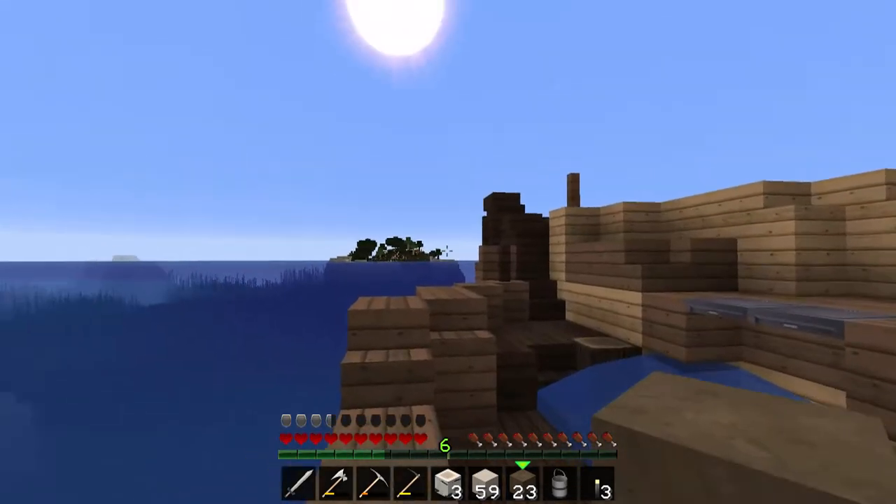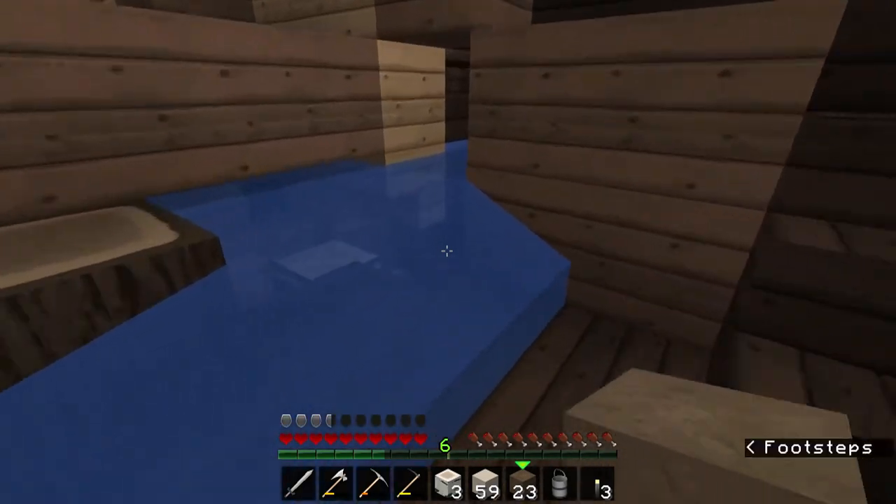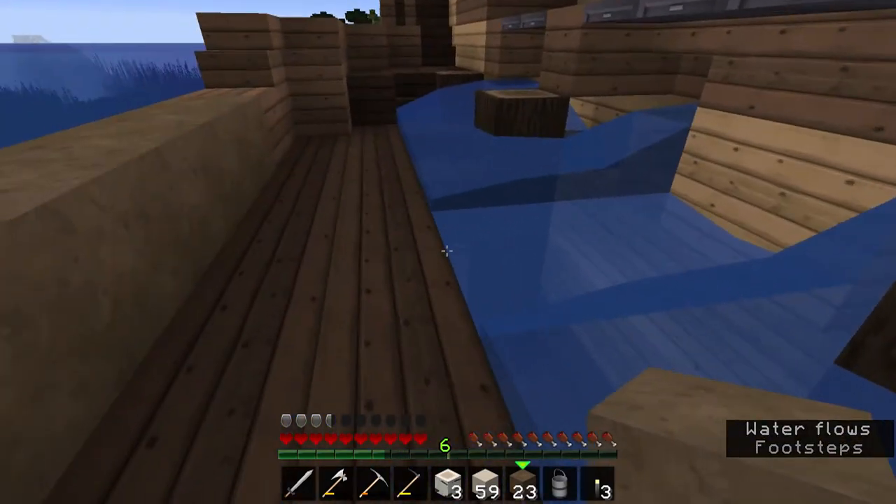Hey guys, okay, the sun's come back up, it's daytime. Now let's see how we can start to get the water out of this ship without using sponges.